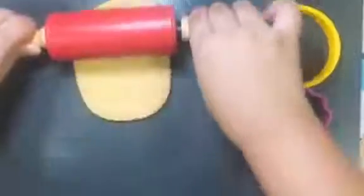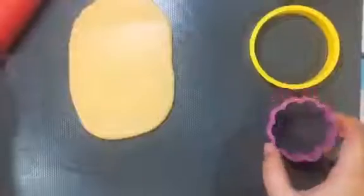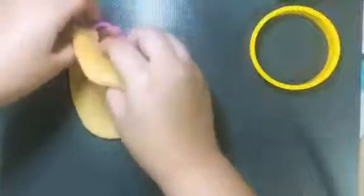I just need to spread it out like this, and then I need to take a shape, press it in, and take the excess dough out to have a shape. I have here all my shapes on a parchment paper.